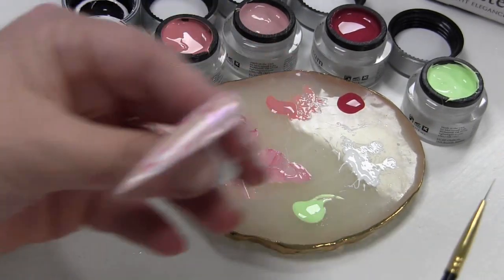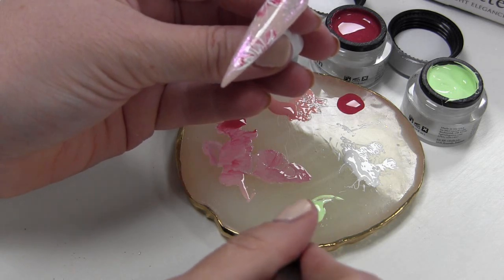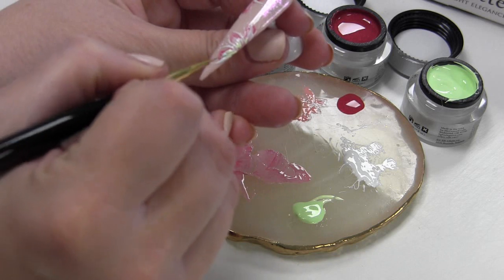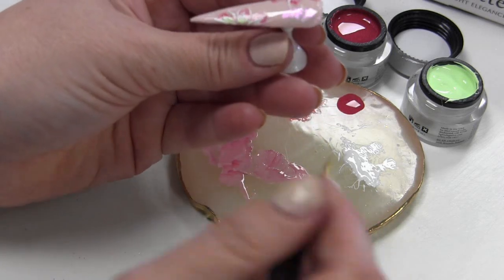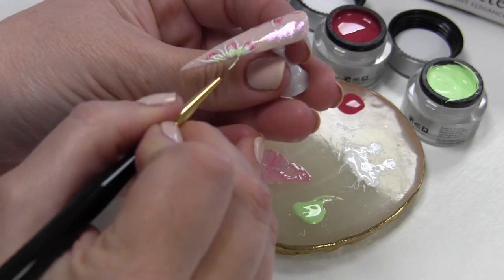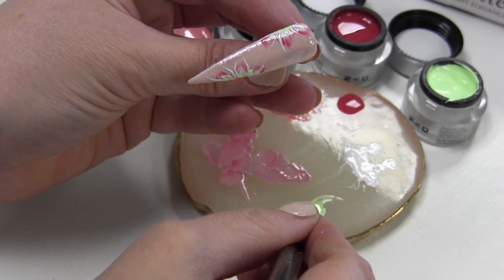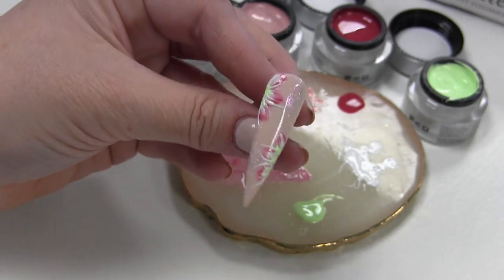Als je dat uitgehard hebt, ga je nog wat van de groene kleur aanbrengen. Heb je deze kleur niet of vind je dat niet leuk, je kunt ook altijd een andere kleur pakken — wat paars of wat geel — of je kunt het zelfs overslaan. Maar ik vind juist dat groen wel lekker fris erbij staan. Het is niet heel fel of opvallend, maar je hebt net een leuk groen fris accentje in het midden. Dus ik doe eigenlijk gewoon een beetje in het midden van dat bloemetje, wat accentjes. Dit hart ik weer uit in de lamp.